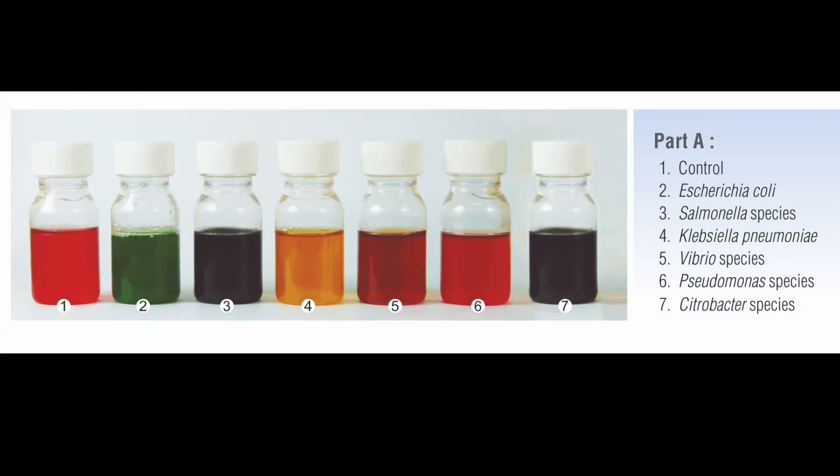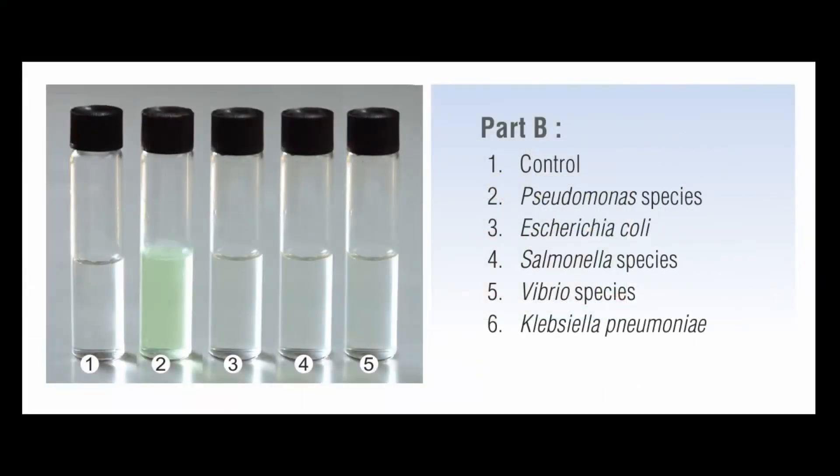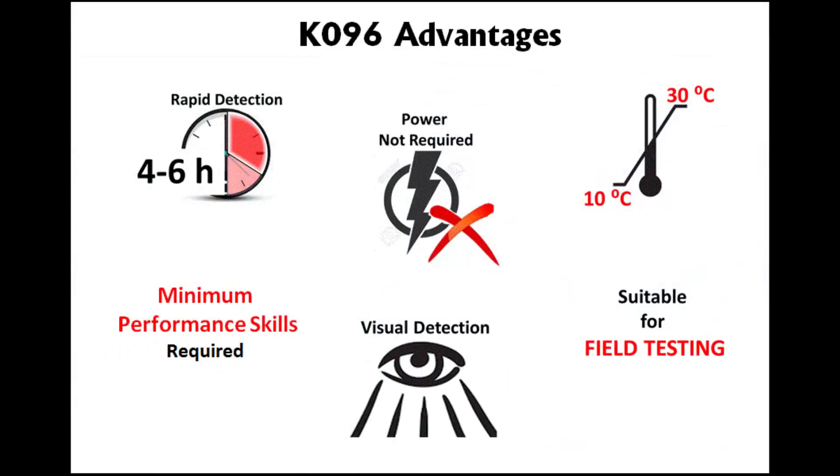The color panel for the entire spectrum of pathogens detected in Part A and B can be seen here. This kit allows rapid detection of E. coli from water samples within 4 to 6 hours. It can be performed without power requirement, making it suitable for on-field testing with minimal skill requirement, and the results can be read visually.